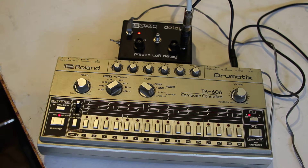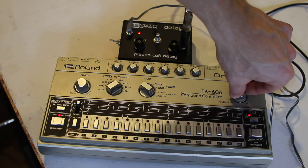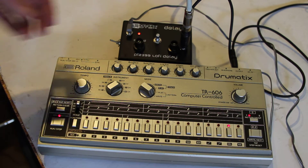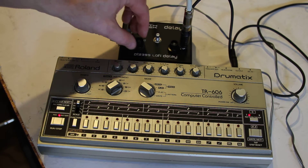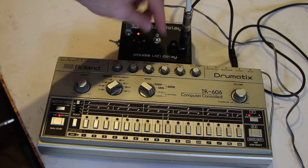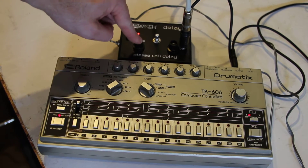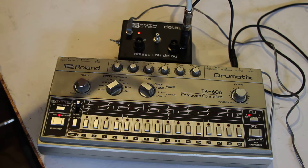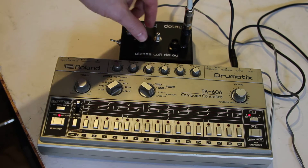I've got it here on my TR606, which is really cool to show how it works with the drum machine. I'm also going to show you how it works with the synth. Starting off, we've got a real tight sound, tight delay. This is where we increase the LFO part, and this is where we do the actual speed of the delay. A little tighter even — that's when it's completely closed down.